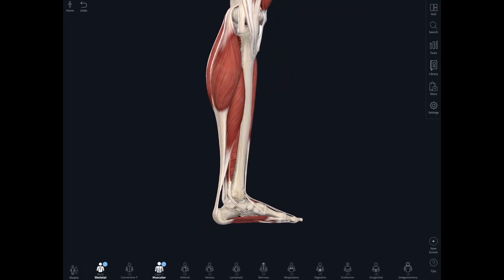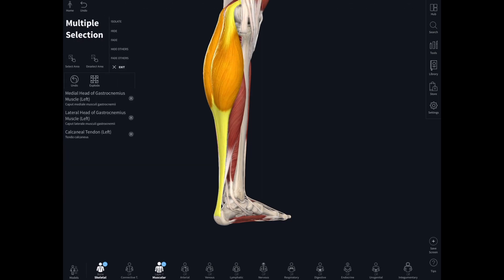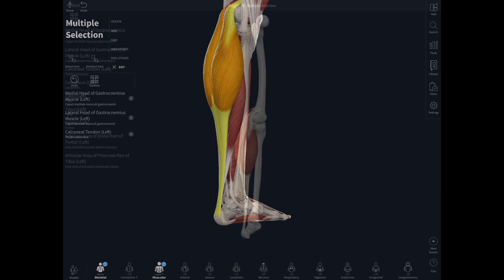Let's have a look at the posterior compartment — the flexor compartment of the leg. There are some superficial muscles and some deeper ones. The highlighted one is called gastrocnemius, a lovely name for a muscle that forms the belly of the calf: 'gastro' means belly, 'nemius' means of the leg. This two-headed muscle attaches up on the femur just above the condyles, so it has an action on the knee joint as well as the ankle joint, and it converges on the extremely large Achilles tendon.